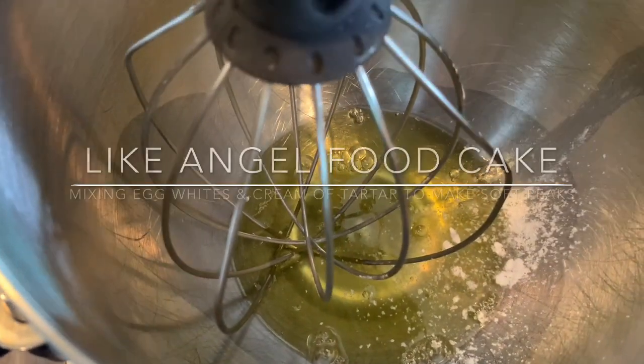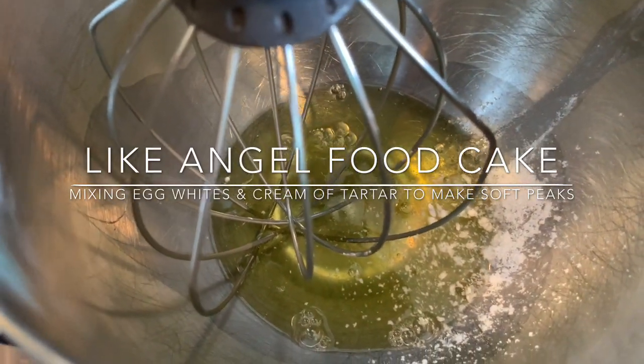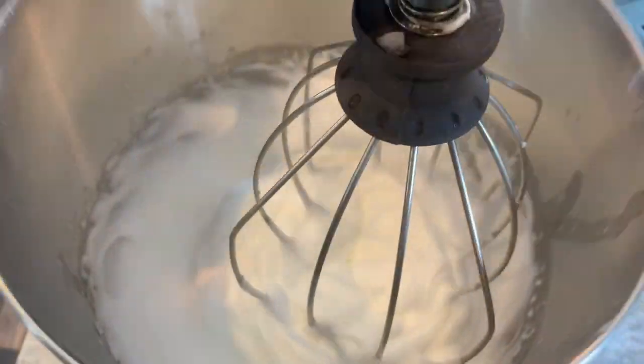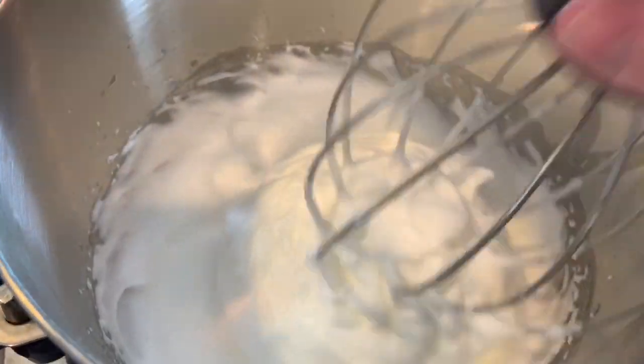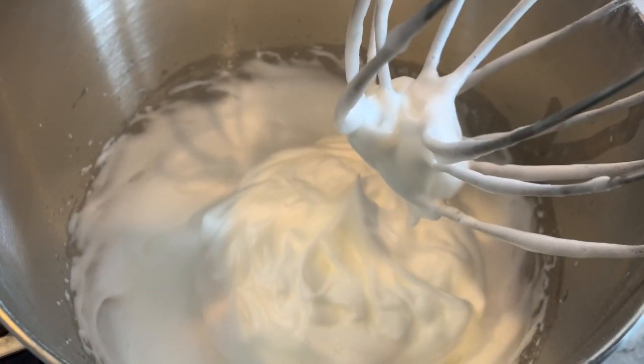With our egg whites, we'll put them in the KitchenAid bowl or your standing mixer and add cream of tartar and whip until soft peaks have formed. Now we can increase speed to high and gradually add in the remaining granulated sugar. We check to see if we have stiff peaks, and we do — they stick straight up — so now we can combine this with our chocolate mixture.